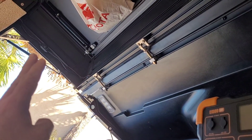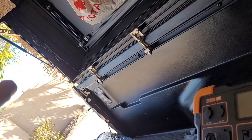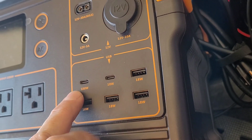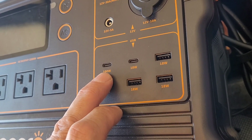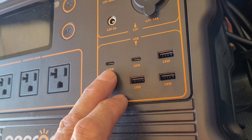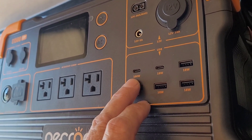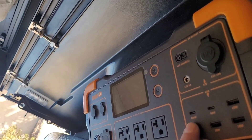It turns out the dimmer switch Tune is using does have the correct microchip in it, and it will negotiate with a USB-C PD port to increase the voltage from 5 volts to 12 volts. When it does that, you get 5 amps at 12 volts, which is 60 watts total.